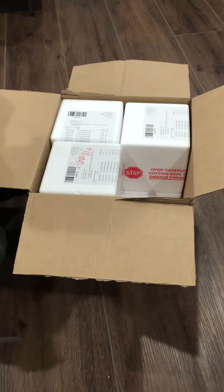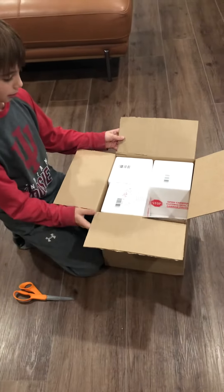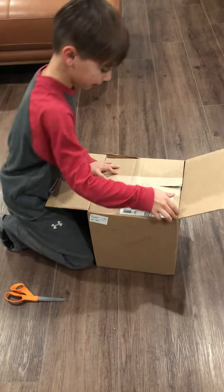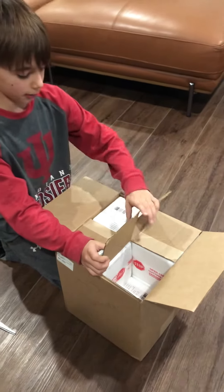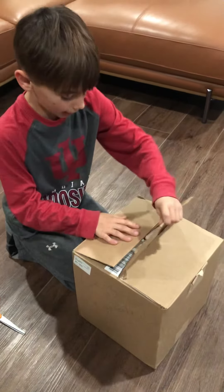And to seal it shut without tape, using nothing but scissors: take your flaps, lift the one on the right side up, and the one on the left — put that down, put the other one down.